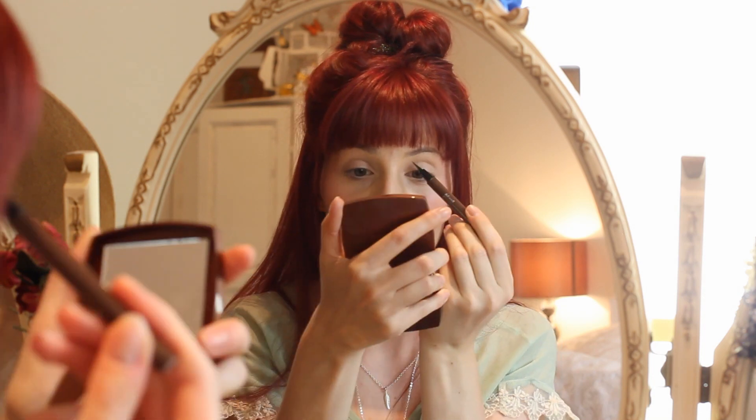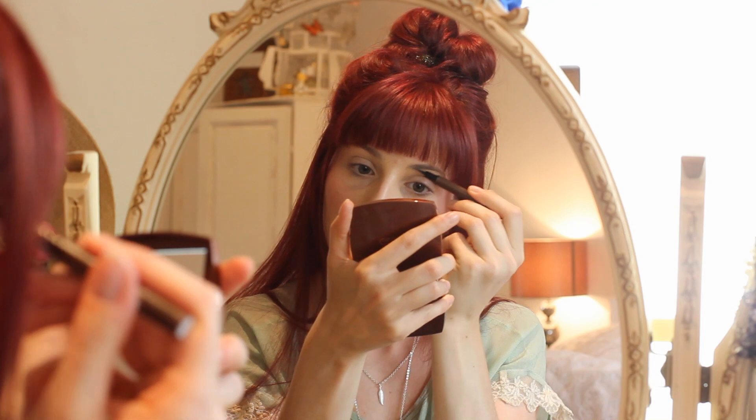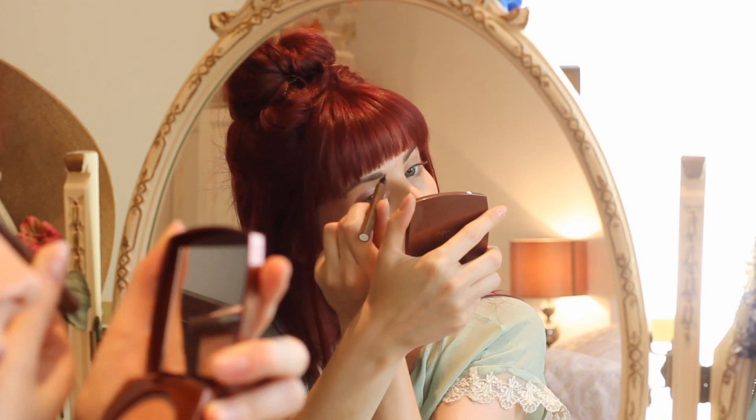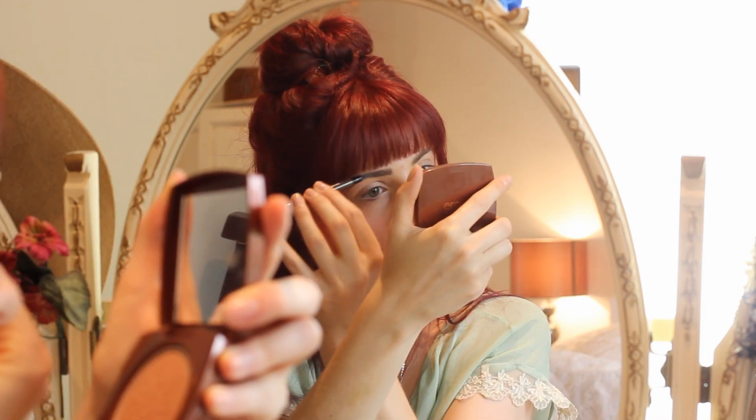For brows, I'm going to be using the Cosmetics à la Carte brow ink semi-permanent brow liner in shade Taupe. This is super liquid — it's got almost like a felt tip nib so you really don't need much pressure. I'm just going to fill in any sparse hairs without making it too heavy, though you could go for a really defined brow with this.